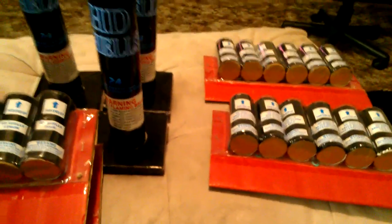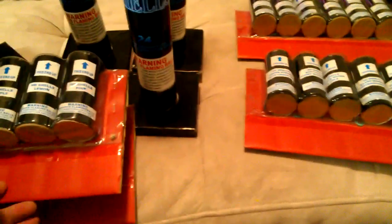Of course you guys can see it says HD shells, and I've seen some videos of these and they are pretty bright — you know, just like HD TV kind of. I guess they're making fireworks like that now.